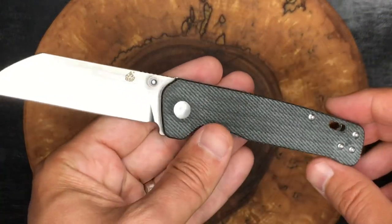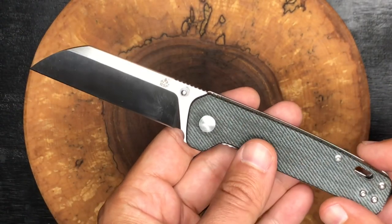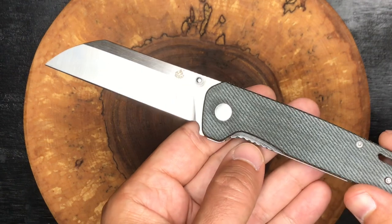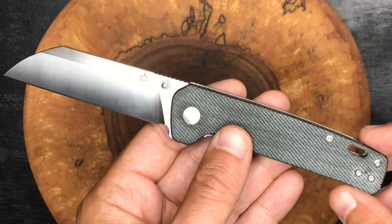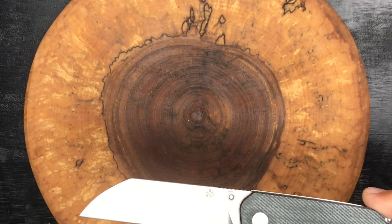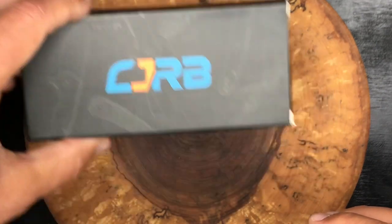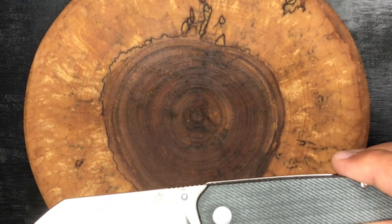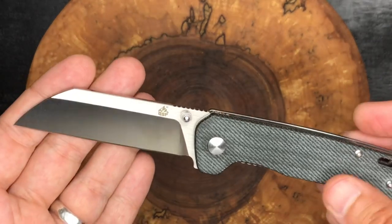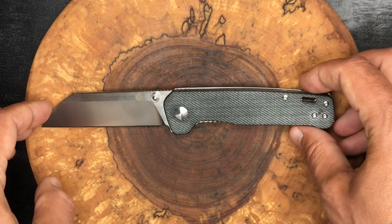Good little knife overall. A budget knife they call it — I would agree. I got this in Canada for well under the $50 mark, so I too would consider this a budget knife. The CJRB that I'll be showing was a little bit more — that might breach the budget range for me personally. But we'll talk about that when we take a look at that knife. Overall, this is a good one guys. I'm really happy with it for what I paid — I think it was $42.